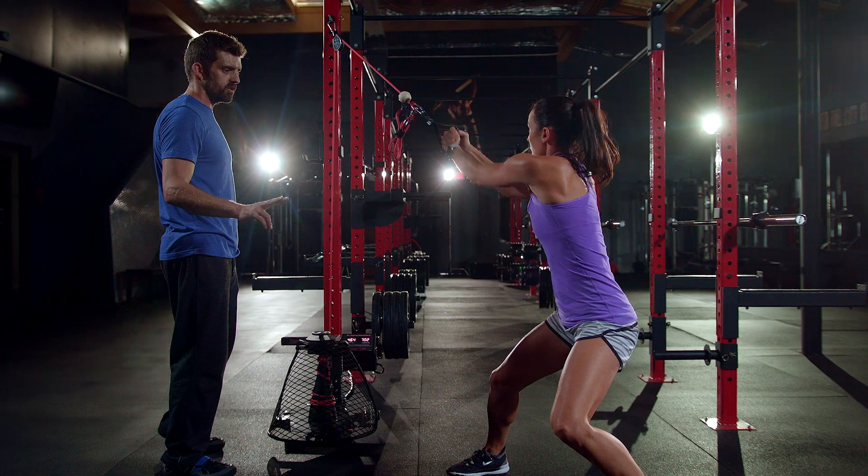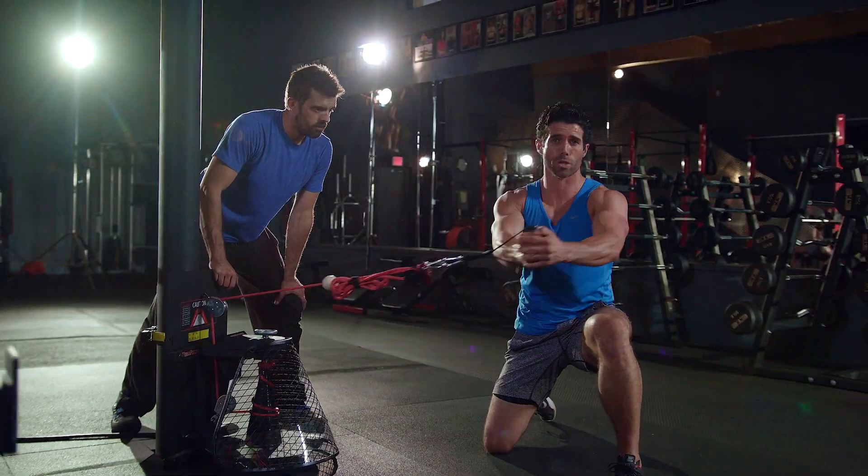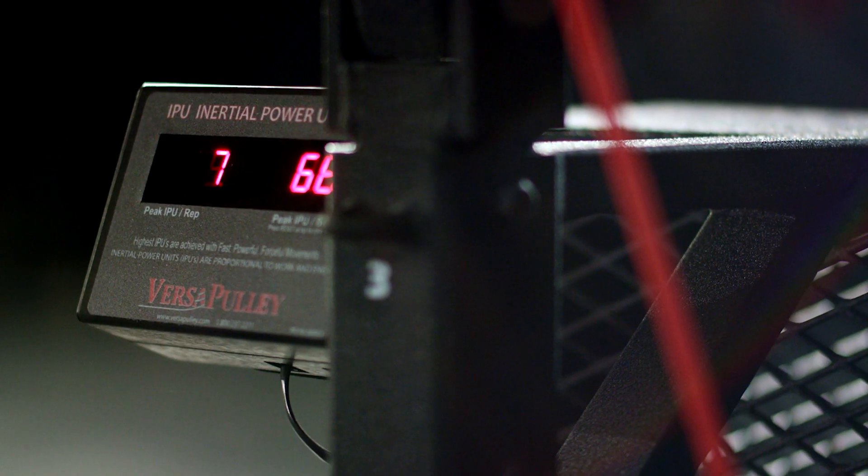What makes the versipulley so very unique is the fact that it allows you a lot of variety. You can train at multiple speeds, in any plane, at any load, in a variety of exercises.